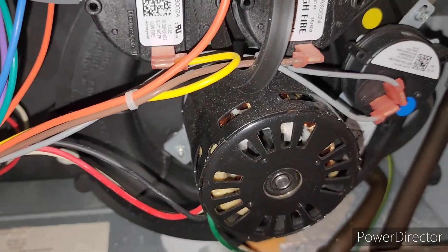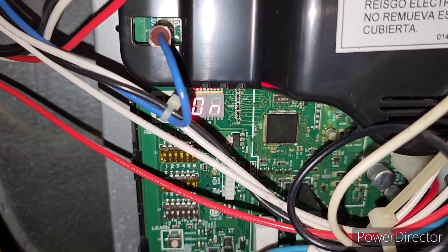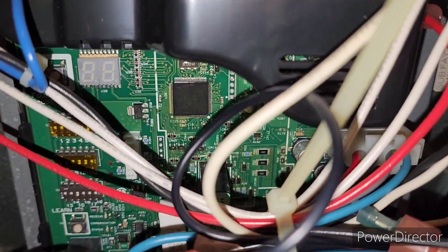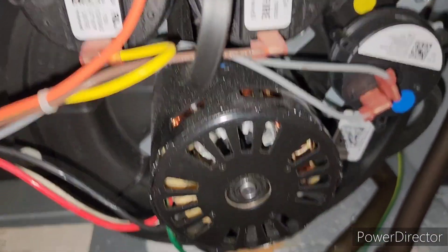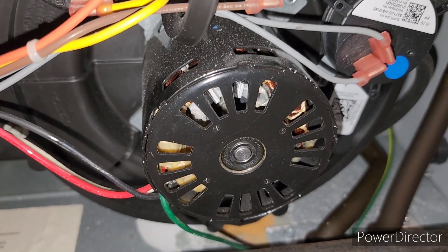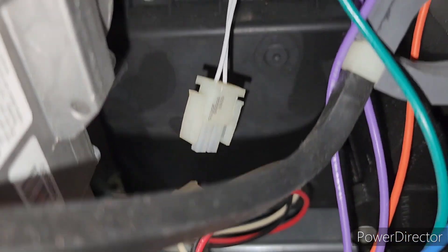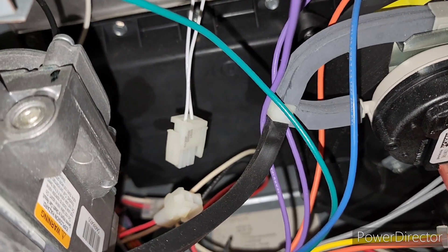It's on and it's saying H — H for heat. It's got an E7. It doesn't look like the motor is potentially turning on now, but the E7 is because I've got to plug that igniter back in. Let me plug that back in and I'll be right back.